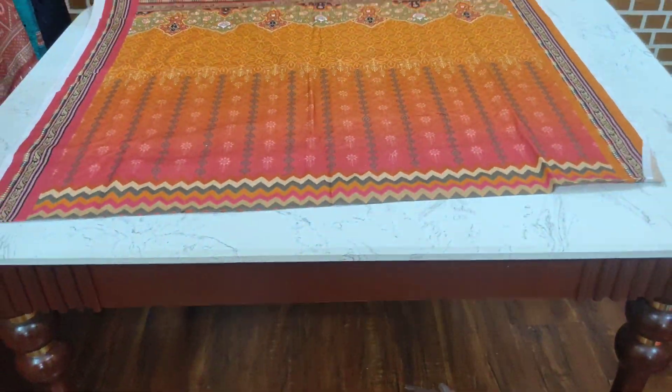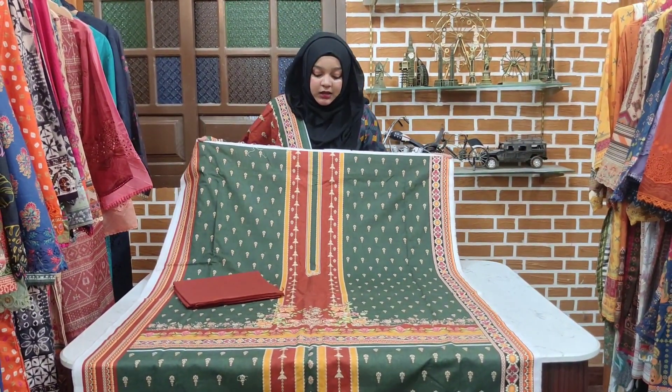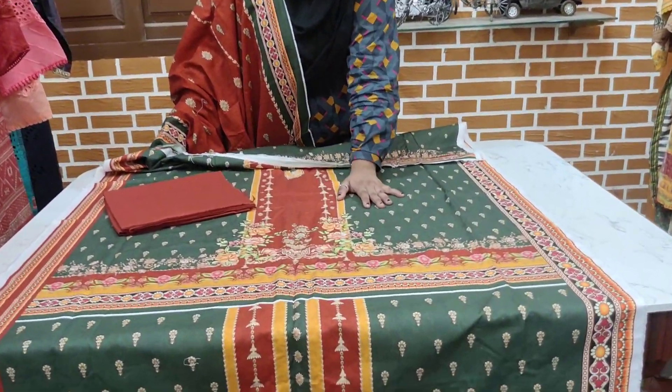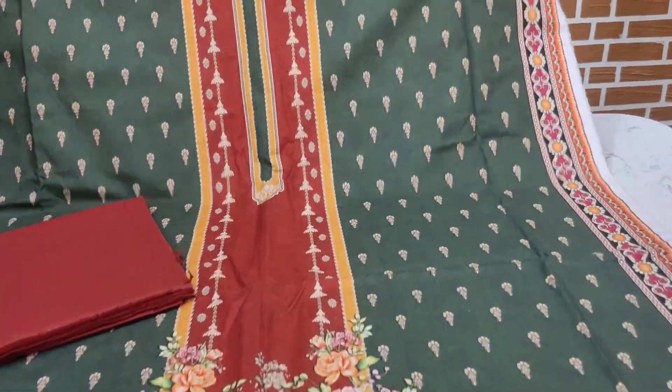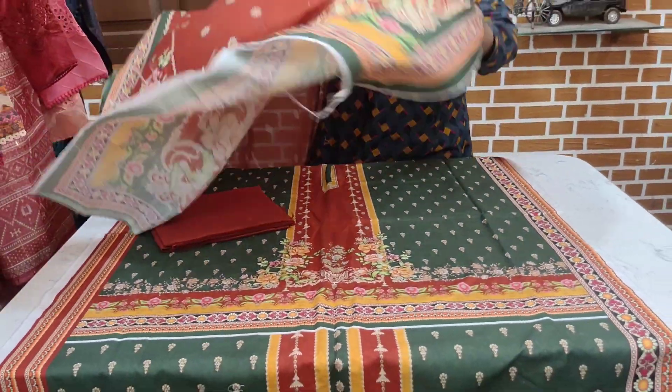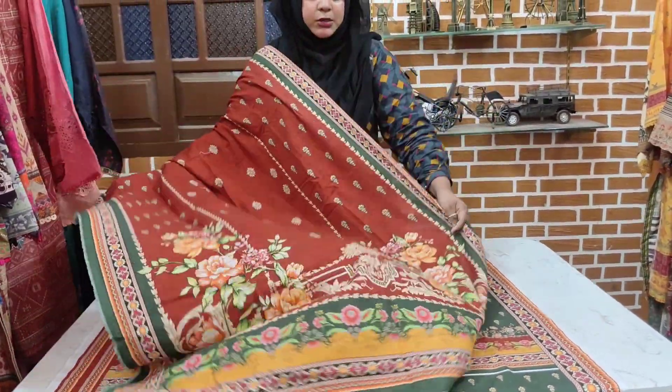This is the back. This is also a single piece. The first part of the article was showing you. You can check the print on the back — the center is printed and the neckline is printed. The plain trouser is printed. The sleeves and the back are printed. The contrast is printed.